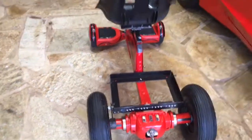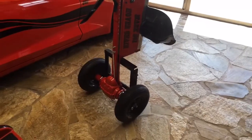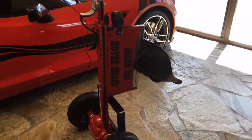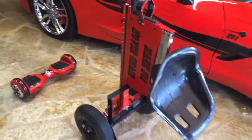Hold on and I'll show you what it looks like with the kickstand up. Here you can see the kickstand's up. It's vertical so it's easy to be stored.